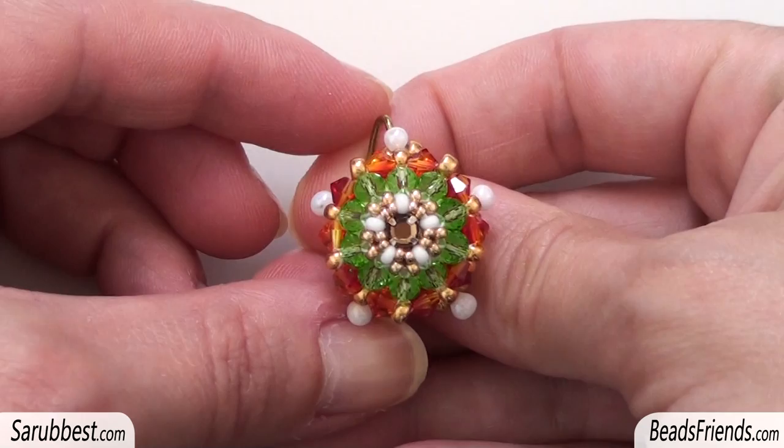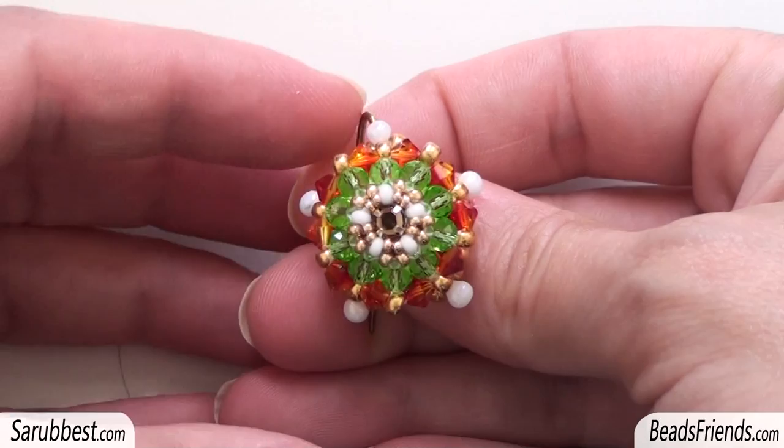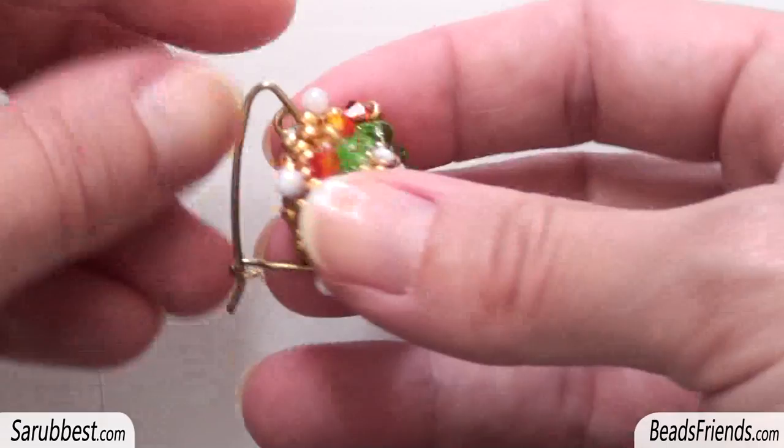Hello Beads Friends! As I promised, I'm here with the tutorial about this earring. The only difference is that I've changed the colour of the beads because I had some troubles with my beads and I lost some of them, so I hadn't enough to create another earring and decided to change the colour. I like this colour but for all the rest of the earring the pattern is the same.